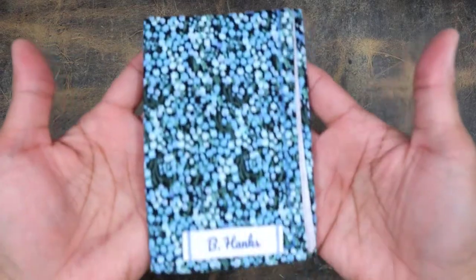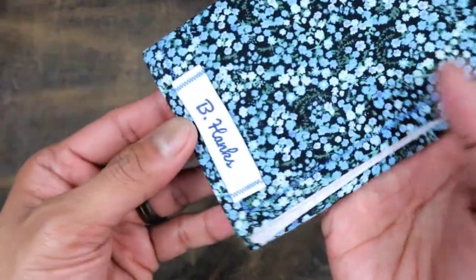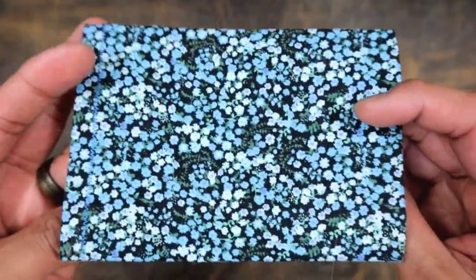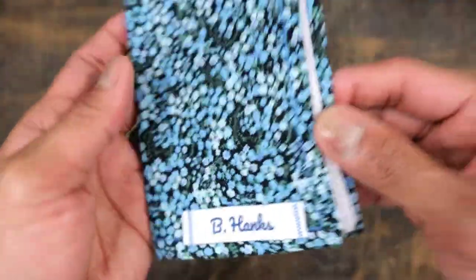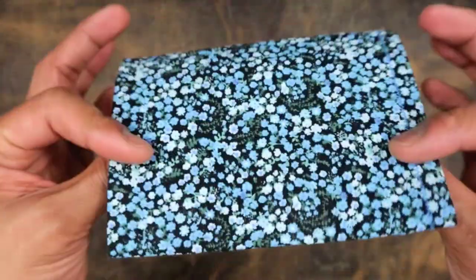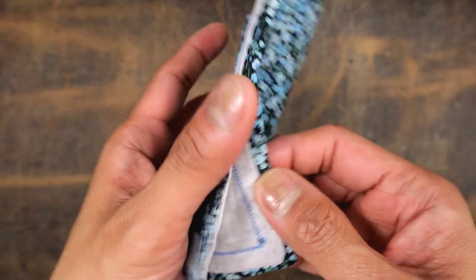Of course, we start out with a hank, and this is one from B.Hanks. This is a floral pattern — it looks really good on Instagram pics, but I just feel a little bit sketch carrying it for some reason. It's a little bit femme, you know, but it is definitely a cool looking hank, and it goes well with the items I have here today.